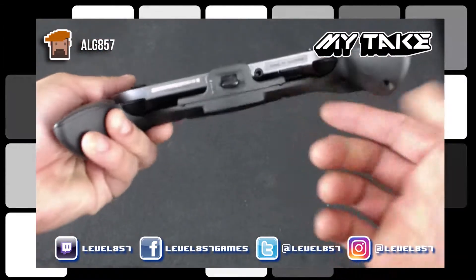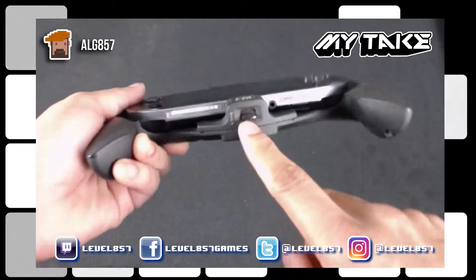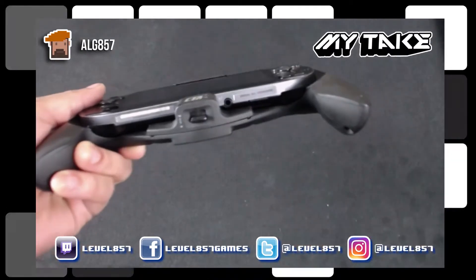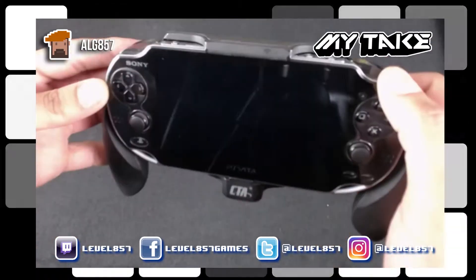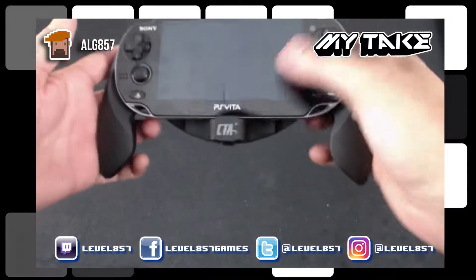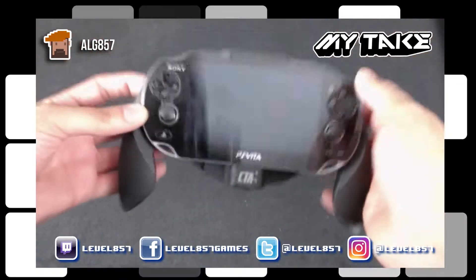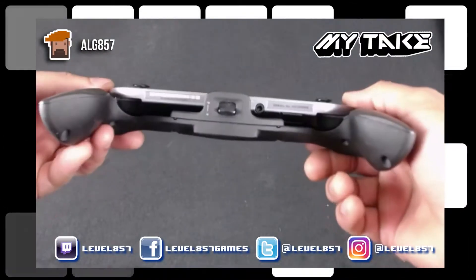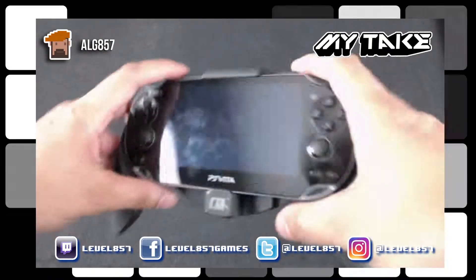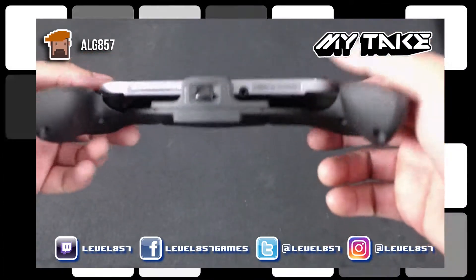The only other thing I don't like is the fact that the locking mechanism, which is down here, is also covering the charging port. So if you want to play and charge at the same time, you can't do that unfortunately. But the good thing about the Vita is that the battery life is fairly good — about five hours, which is not that bad, and way better than the Switch actually.